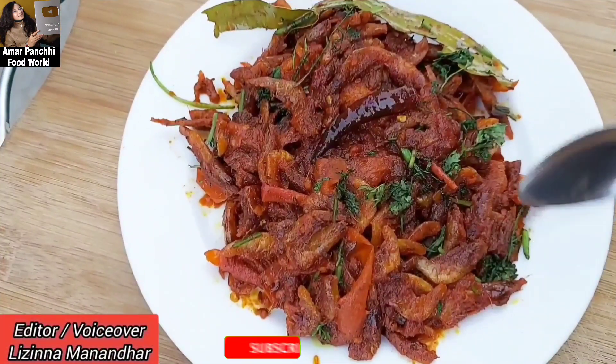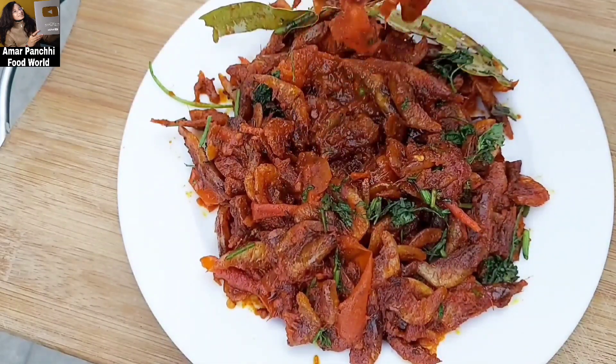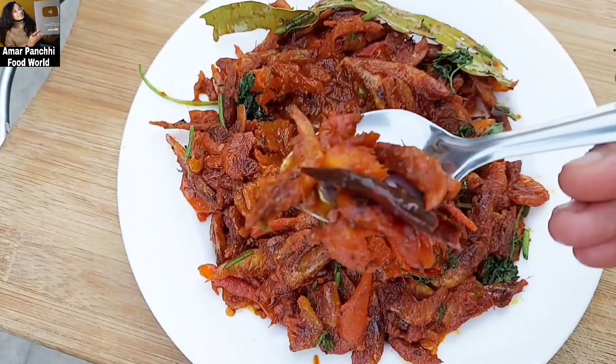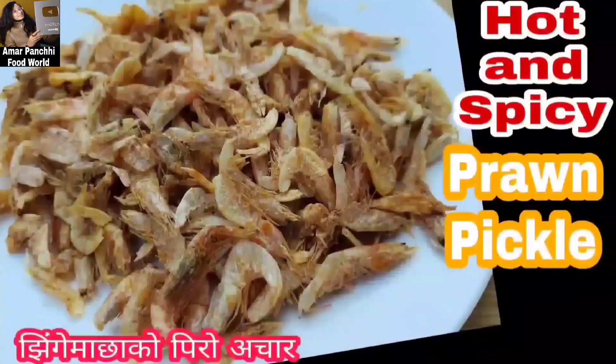This recipe will be great — comment and share this recipe, and you can also subscribe to my channel. If you want me to make a video, please comment in the comment section. Thank you so much for watching. Happy cooking. Bye-bye!